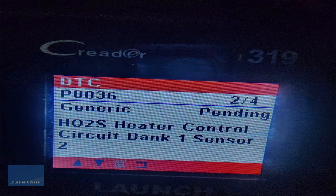The other code I had was P0036. That code is HO2S heater control circuit bank one, sensor two. I'm gonna show you guys what bank one is and where the sensor is located. Bank one is where the oxygen sensor is located.